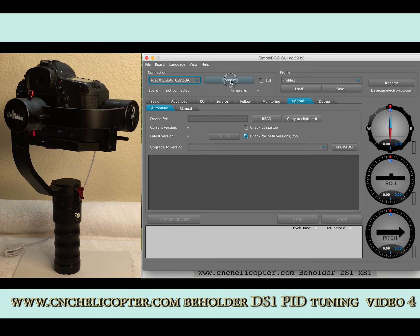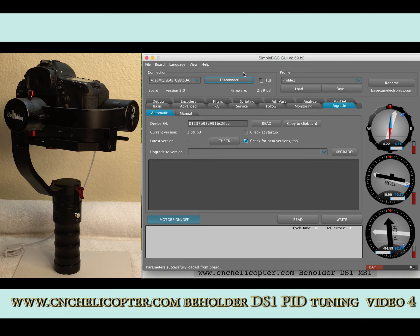Now we connect again — click here to connect. Now we can see here: firmware 2.59B3. The firmware shown here and the title firmware are the same. That means the upgrade was successful.